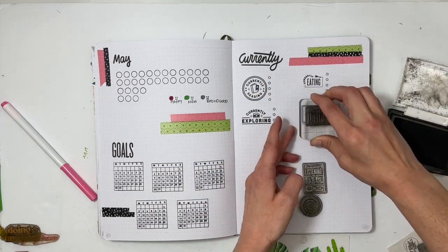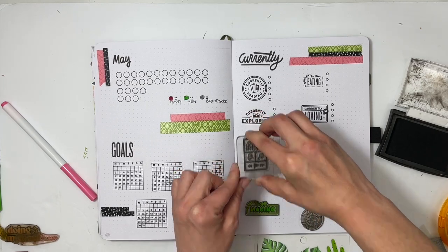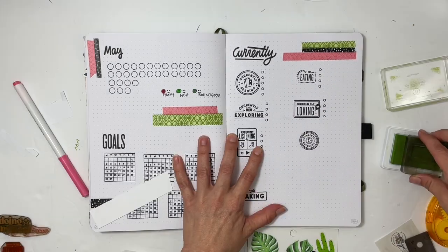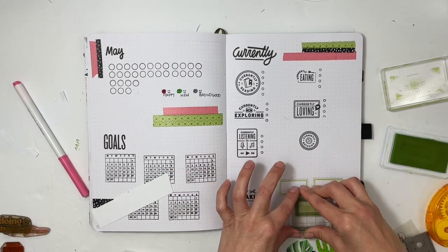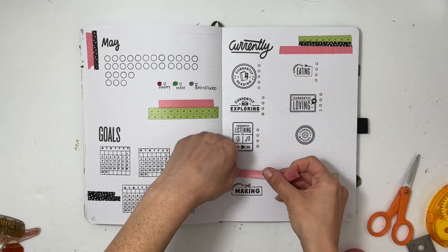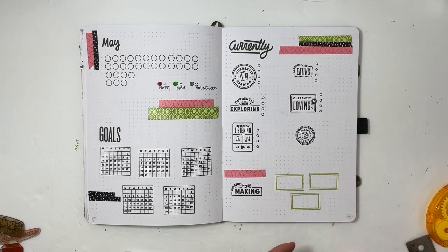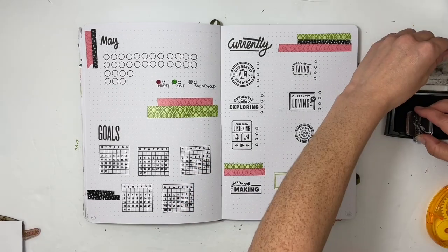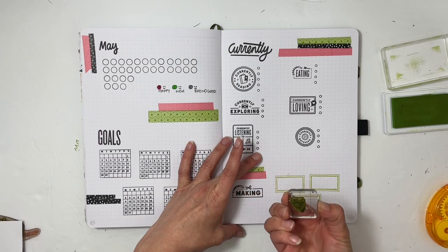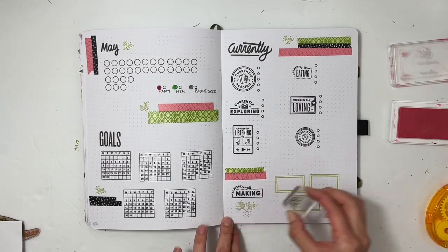I've stamped 'currently reading' and 'currently eating.' The last circle on that circle stamp didn't stamp properly, so I fixed it with a Paper Mate Flare black pen — works perfectly. The next ones were 'currently exploring,' 'currently loving,' 'currently listening,' and 'currently watching,' with four to five bullet points for each. I also included a 'currently making' section. I'm forcing myself to remember to print some photos for Week in the Life 2020. I'll finish up this spread with a little icon stamping of green leaves and a pink sun sprinkled throughout the page.